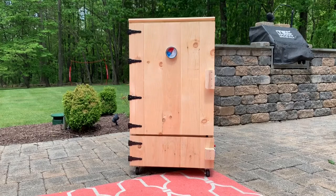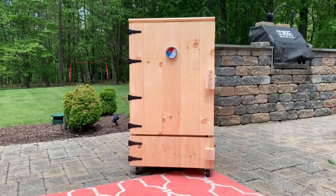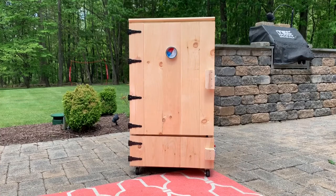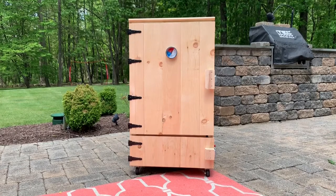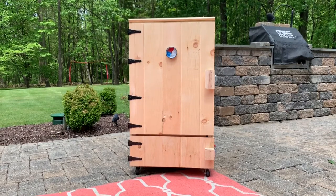On the inside, the cooking dimensions are 19 inches by 21 inches and 27 inches high. Down on the bottom there's a drawer that's open on the inside so I can get to the hot plates or the charcoal that I'll be burning as a fuel source.